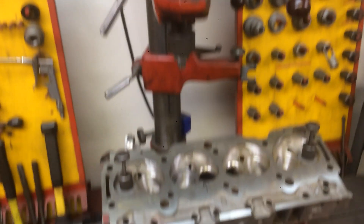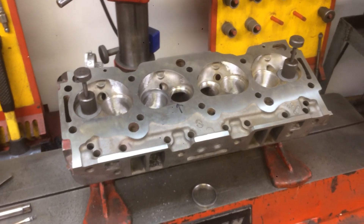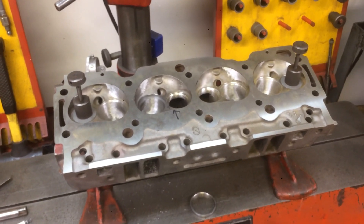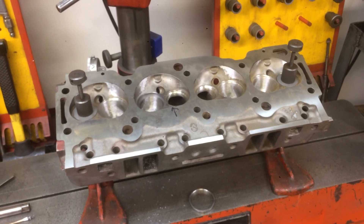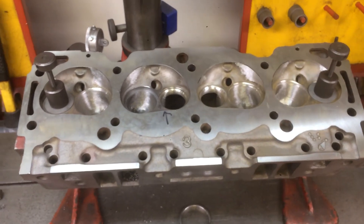Tonight I'm here late working on a set of 1970 Buick 455 original Stage 1 heads with the huge valves. And I'm doing it on an IDL machine because I like the accuracy.